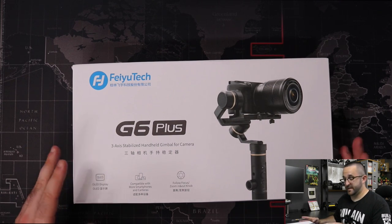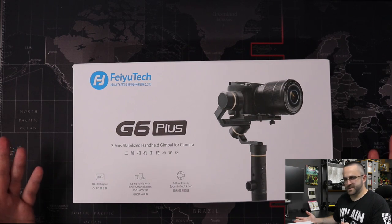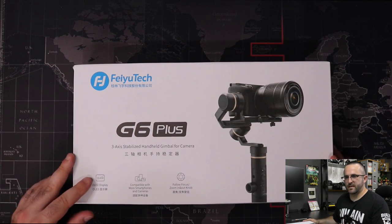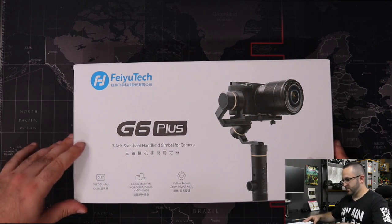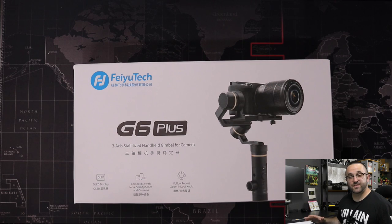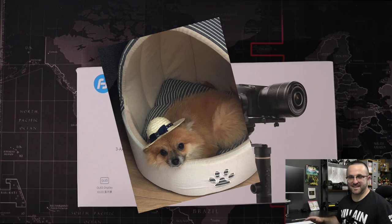I went on Amazon Japan and got this shipped from Akihabara — it came within like one day. Literally, I bought it yesterday and it came in less than 18 hours. I was really excited to get this so quick because I really want to try this out with the GoPro, my little G7X Mark II, and maybe my cell phone. And I apologize if you hear a little doggy barking — Anna's is outside the door and she can't get inside right now.